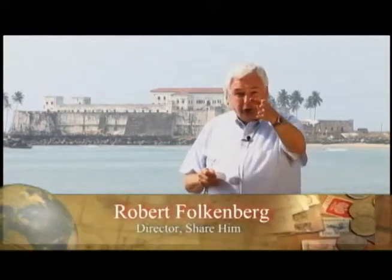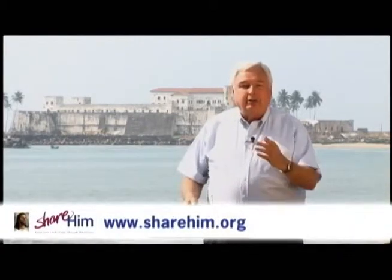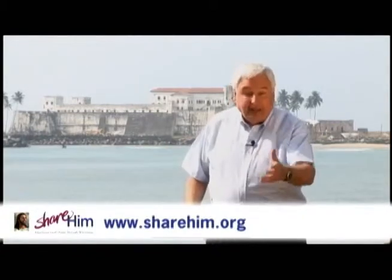I'm inviting you — yes, not your neighbor, you. You can do it. I'm inviting you to be part of global evangelism. Share Him — preaching and witnessing to what God has done for you, what He is doing in you, and what He wants to accomplish through you.